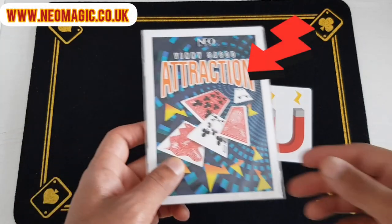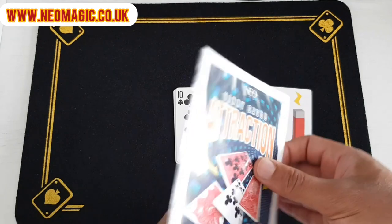Hi guys, I want to show you this quick effect called Attraction. This is it here. It is amazing.